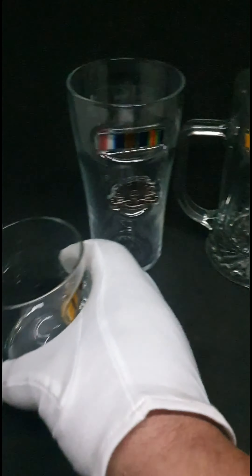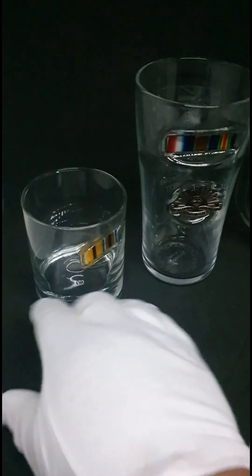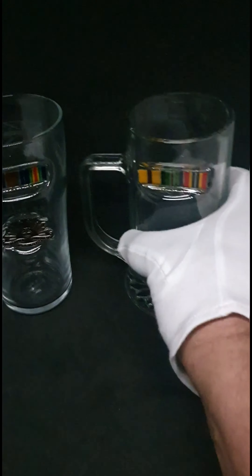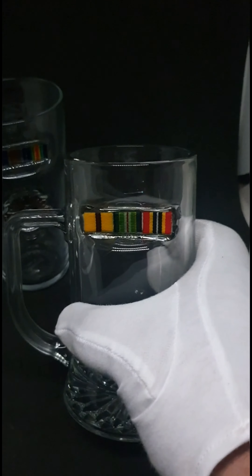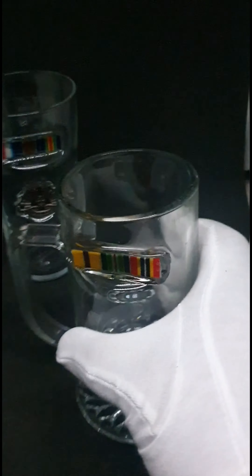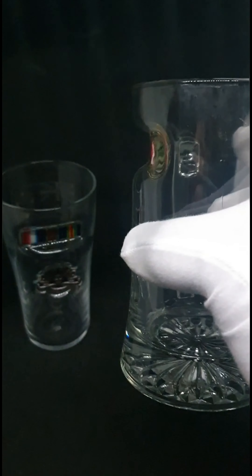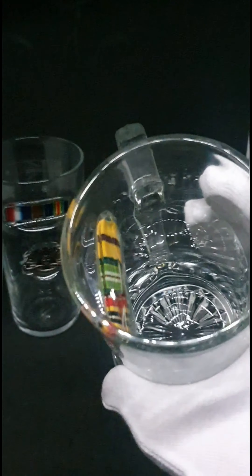So there are three different types. I do a whiskey glass — these are handmade whiskey glasses — a full pint glass, and a 500ml stein. The steins have come up really nice with the ribbons and stuff inside as well. And you can see on the side that they've been really nicely melted in.